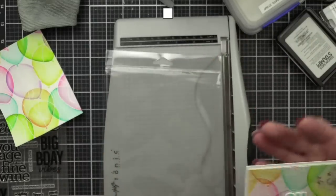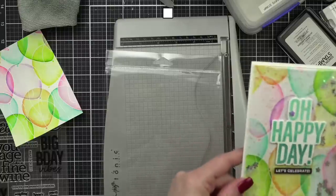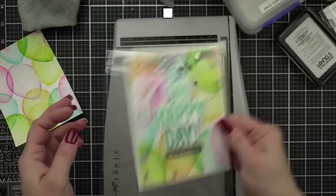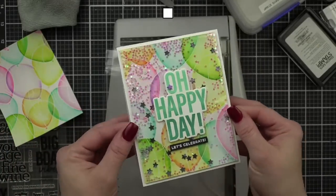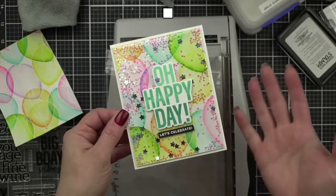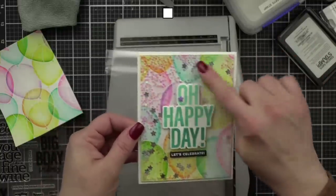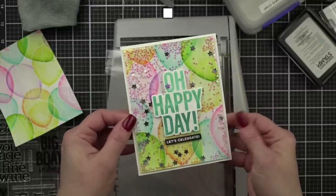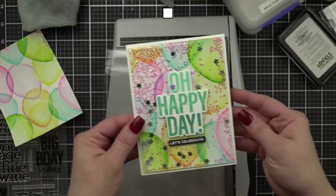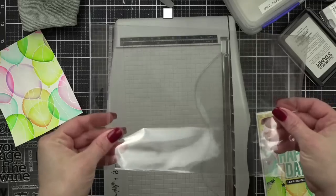I love the foam shaker cards but the flat profile is the benefit here. For the shaker fill, I used iridescent stars — they don't really cover things up — and then a few silver ones to mix it up. What I like to do is trim the packaging down. You can get two from one package, and I just want to make sure it's bigger than my card front.